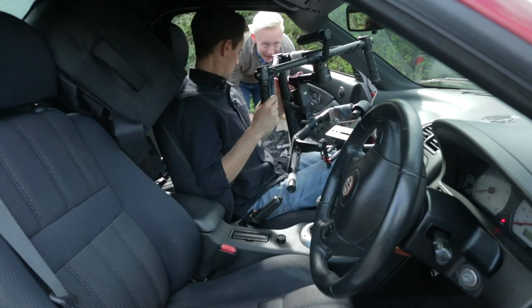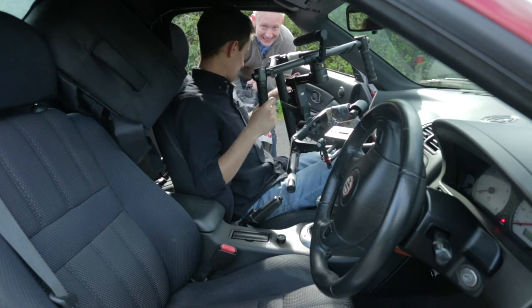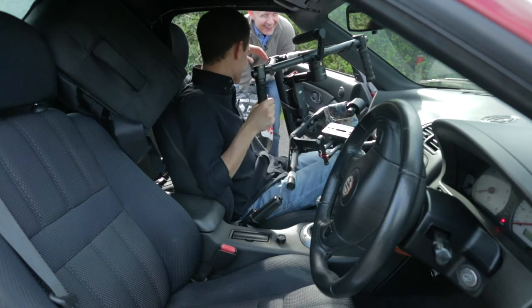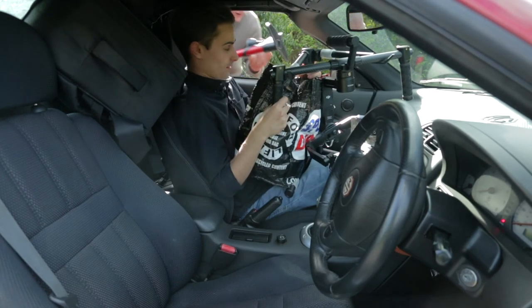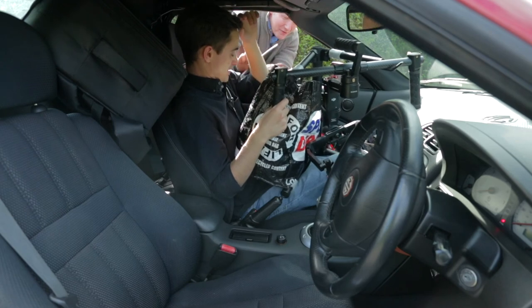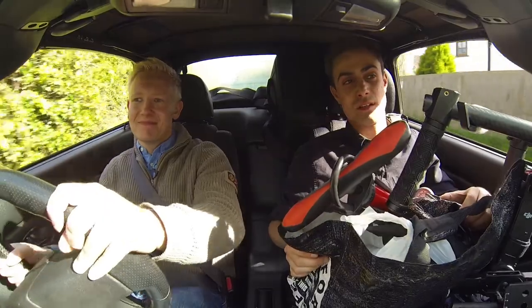Now if, like me, you've got a grandparent who you're going to go see straight after filming, we need to give them some cakes and stuff. And then you shut the door on your passenger to keep them happy. I'm not leaving this behind either, so you're keeping that with you. How long is the journey? About an hour.